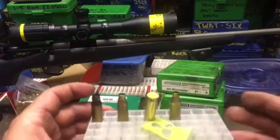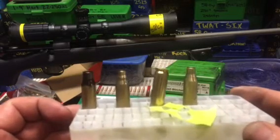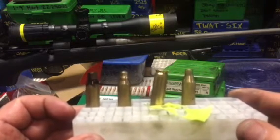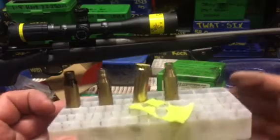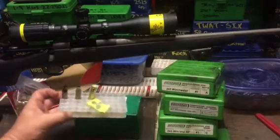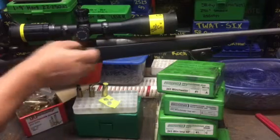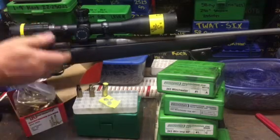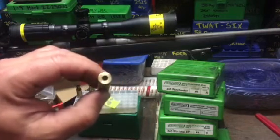Here we are in a nutshell: .308 on the left as loaded, .308 necked down partially in a .243 Winchester die, the bogus virgin brass taped on the stern, and then far right, this is a resized .308 to yield positive headspace in the .243 Ackley Improved chamber. With the virgin brass it's like sticking my dick out the kitchen window — you can't see it but you can feel it. I can feel the headspace. That's where I want to be. Swipe the case head a little bit — beauty.